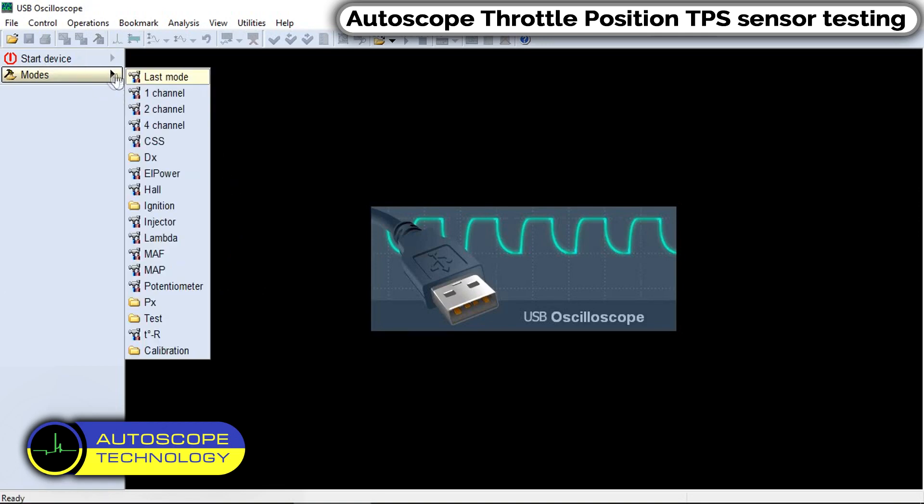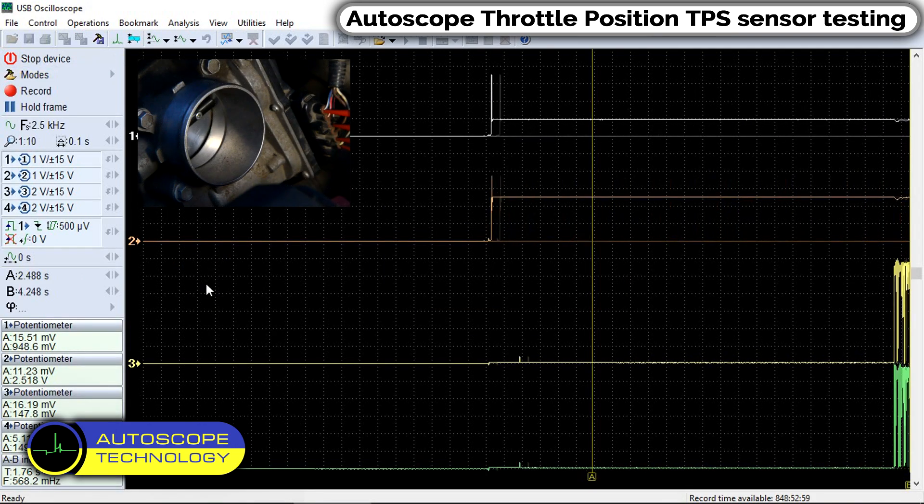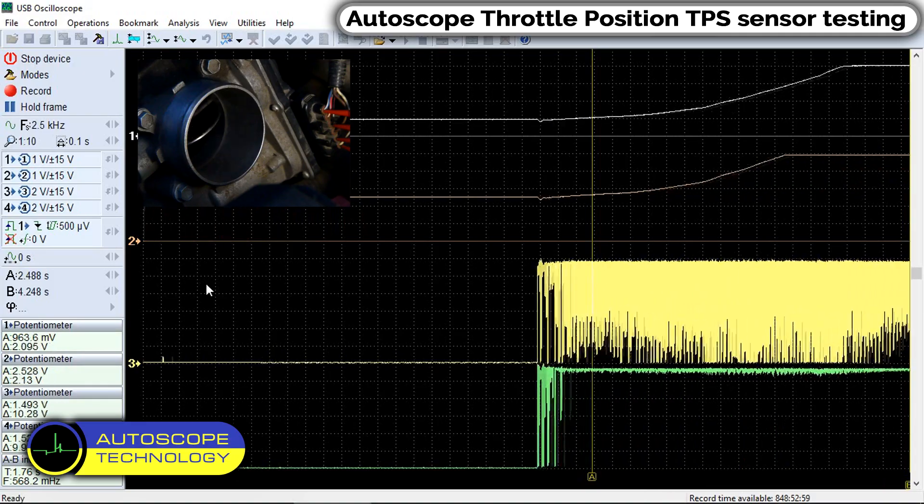We will test the operation of the Throttle Position Sensor on a vehicle equipped with ETC. In the Program Menu, select Potentiometer Mode. We start the engine and press the accelerator pedal.